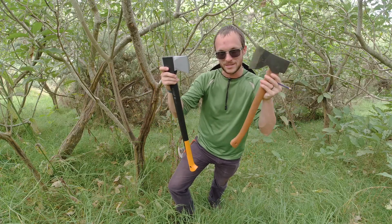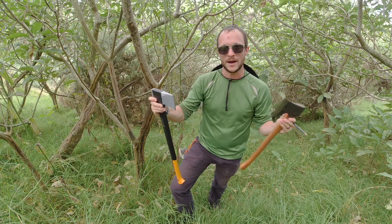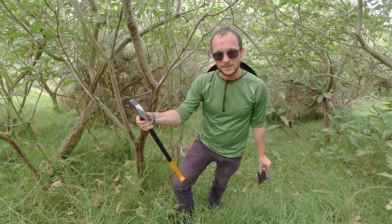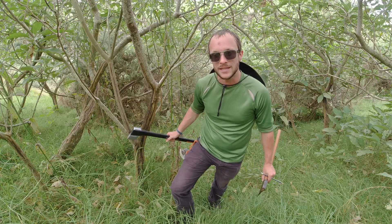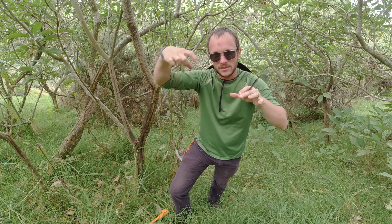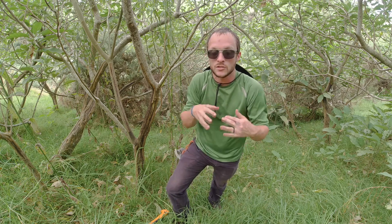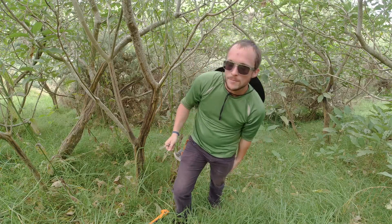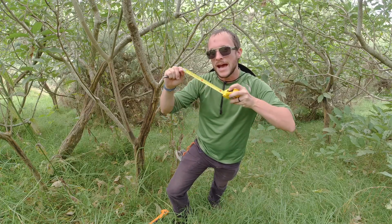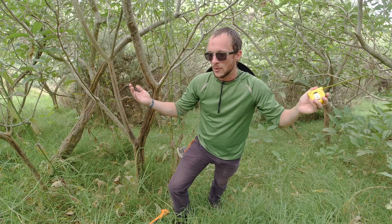I expect the Fiskars is going to sink deeper than the Husqvarna — I'm very interested to find out by how much. They sharpened very similarly. The method for testing is I'll come in at the same angle on trees with the same diameter, because increasing diameter creates side pressure that restricts penetration. One stroke each on the same tree, mark it with a pencil, and I'll measure in millimeters how deep it sunk. We'll average all of those out and try to hit similar size trees as I did with the hatchets.